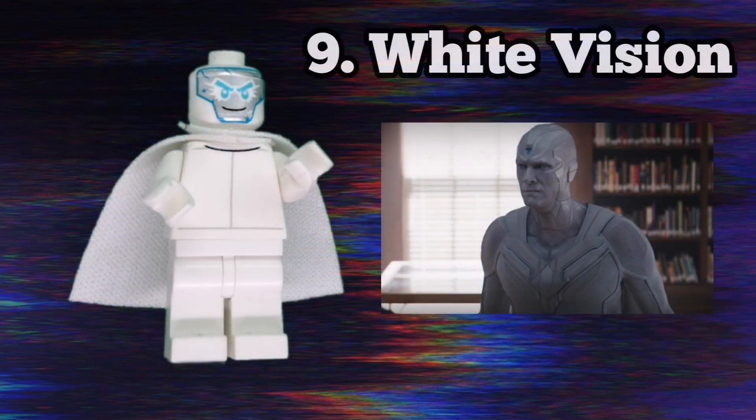Next up we have White Vision, who was super creepy in the series finale. He's quite basic here though, only using Zane's headpiece from Lego Ninjago and a dentist's torso, once again flipped around. I also took a cape from the Lego Shazam minifigure because I like the accuracy. I couldn't think of an accessory for him because he doesn't appear in the show for that long, but I'm hoping to see more of him in the MCU.